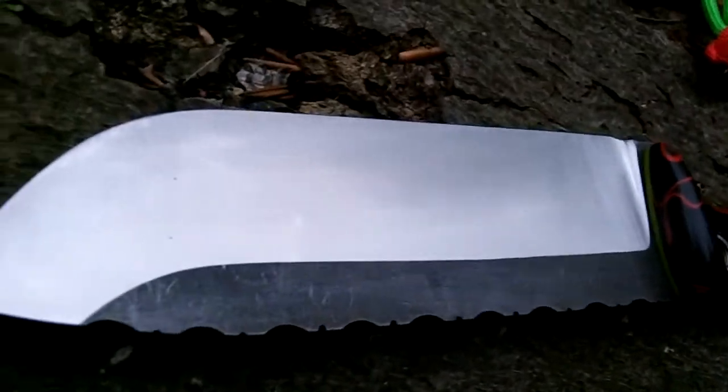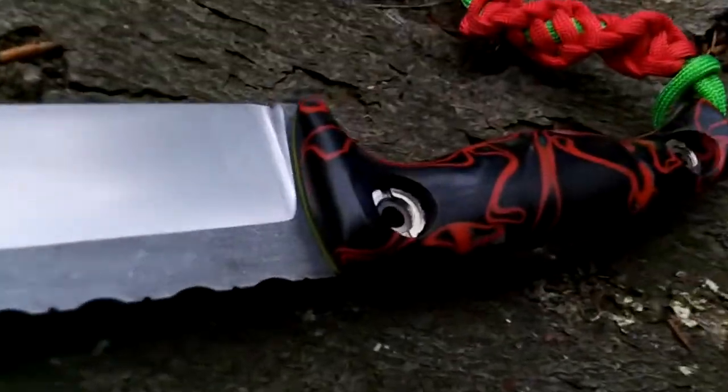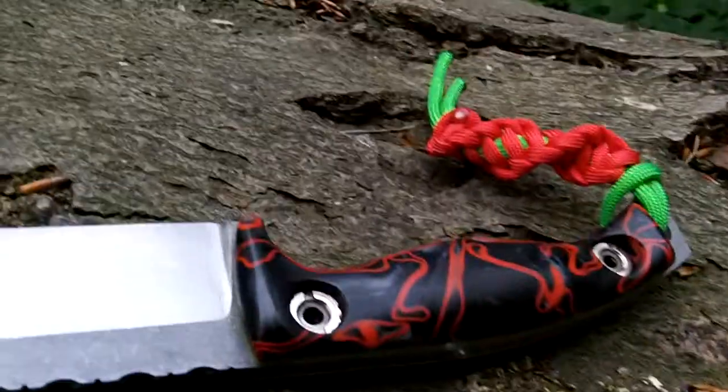Definitely getting more confident with the Trizac belt, starting to get the hang of the Turbo 72 now that I've had the platen surface ground, so it's actually 90 degrees to the belt, which I think is where I've been struggling.